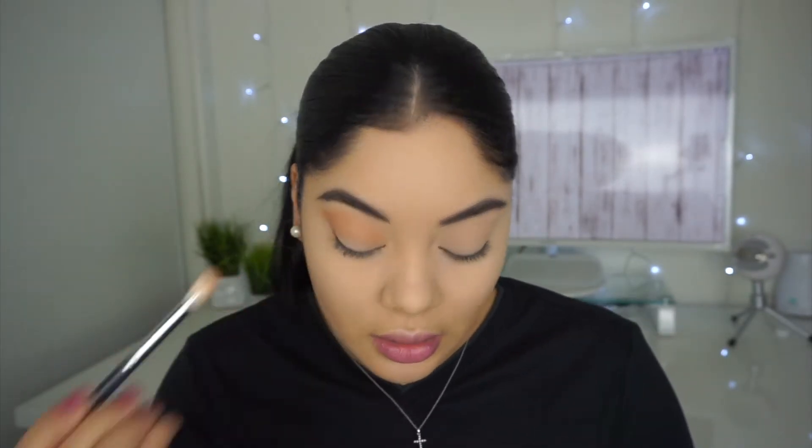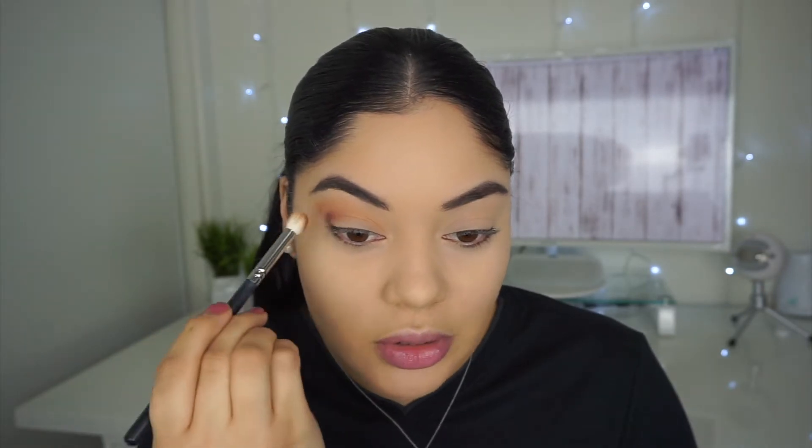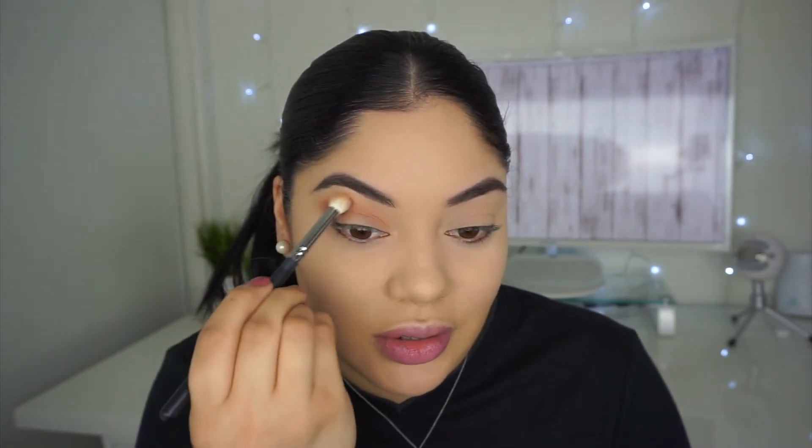I'm just gonna set that color down, and then from there I'm just gonna go ahead and grab this matte shade right here, using the same brush. Once I blend everything out, I'll use a fluffier clean brush. I'm going for these colors because I kind of want to use one of her lipsticks — the one she did with Ofra. I don't know if I want to go with Havana Night or Miami Fever, so these two colors kind of go with whichever lipstick I choose at the end.